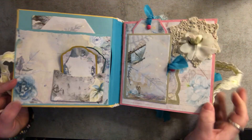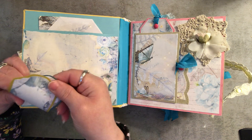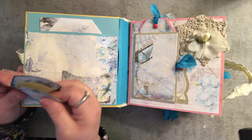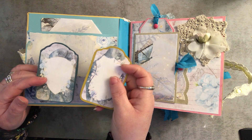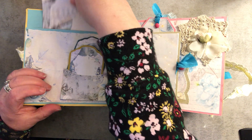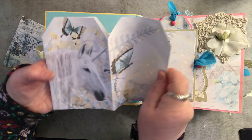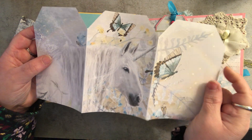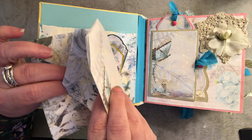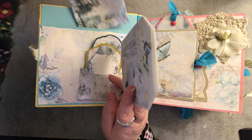I made this a while ago so if I forget how everything opens, bear with me. The first thing on the inside is a pocket, and all of the papers aside from the solid cardstocks are from the kit. These tags are part of the kit. There's a nice pocket here made from a piece of paper from the kit. Most of these tags are much bigger — I cut them down to use them in this smaller album. This envelope is the proper size; both of these come with the kit.